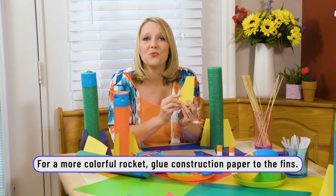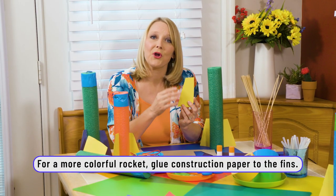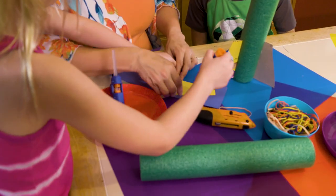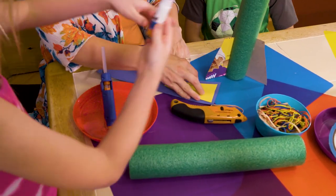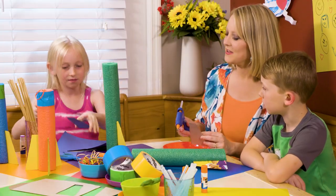To decorate our fins, we decided to take some construction paper and glue it to the outside. Put glue on it and then flip it over and stick it down, and then cut it out. I like the blue fin.